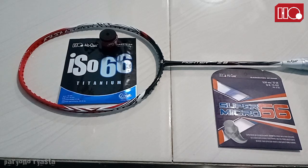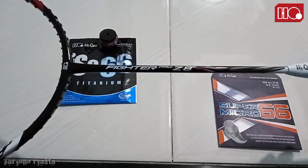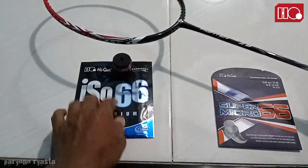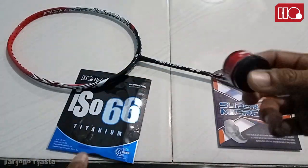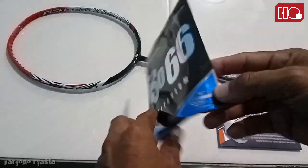Langsung aja kita ke raketnya. Kemarin saya dapat kiriman ini, untuk tipenya sendiri Vector Pro Z. Untuk raket, kemudian grip, karet tipis, dan senar ISO 66 Titanium.